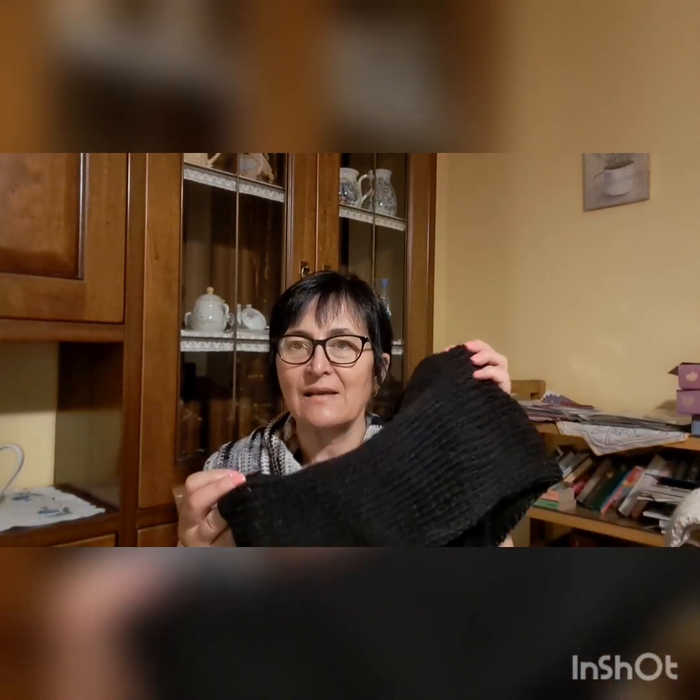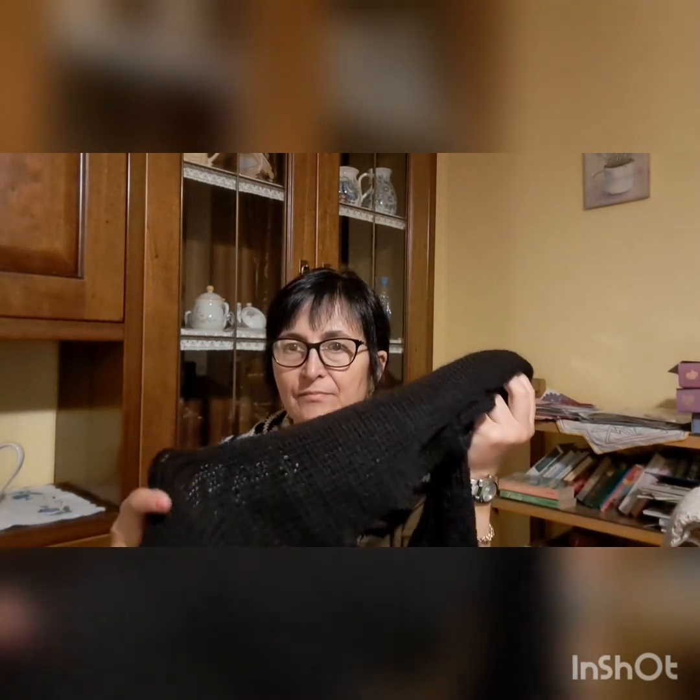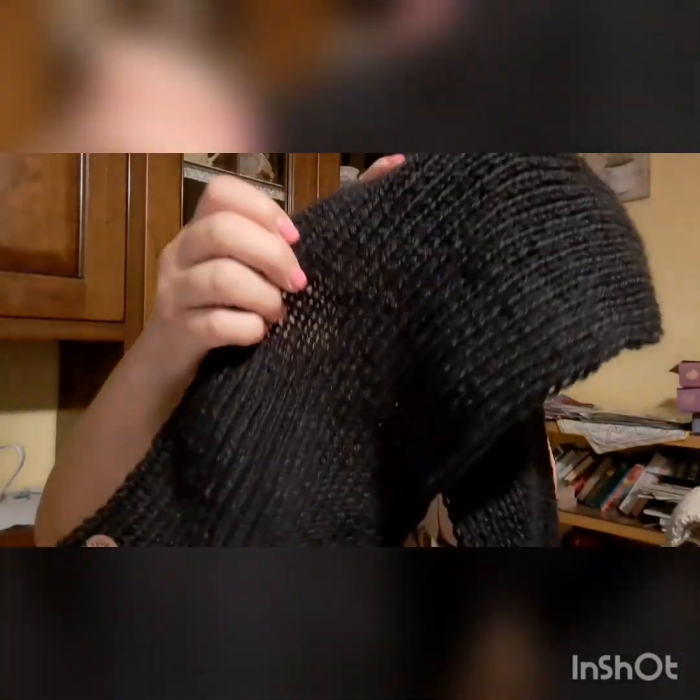Ho fatto questa sciarpa in lana, semplice, fatta con i ferri numero 5, tre gomitolini di lana da 120 metri, e il totale della lunghezza di questa sciarpa è di 1,70 m. È fatta mettendo 50 maglie a costine una a una. È una maglia facilissima, bella sia per uomo che per donna in base ai colori. Questa qua nera va bene sia a uomo che a donna.